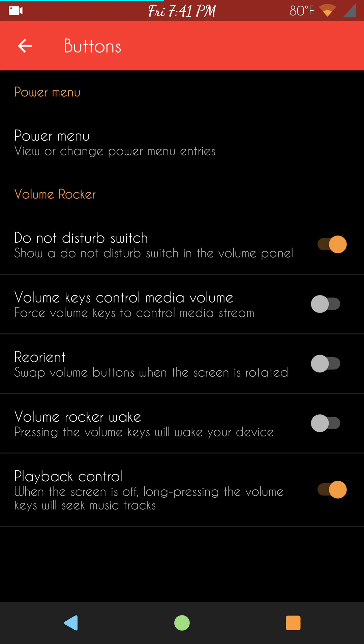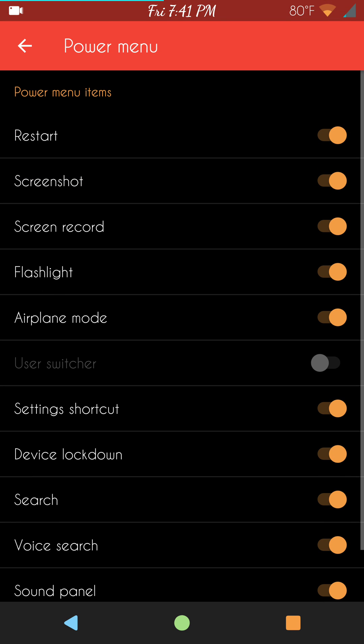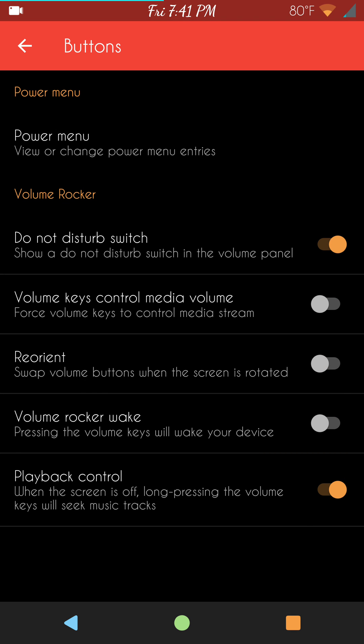Next up is your buttons section. The power menu is here — quite a few options on the power menu. 6ROM has a lot of things to choose from for the power menu, and I use this like most people use their quick settings.